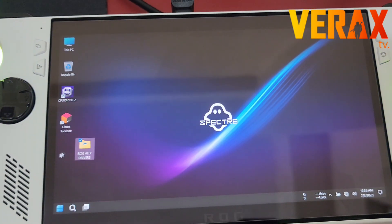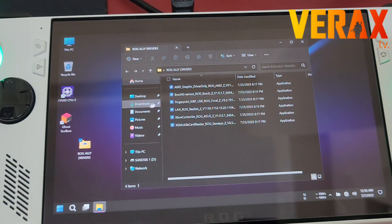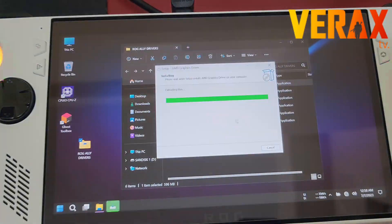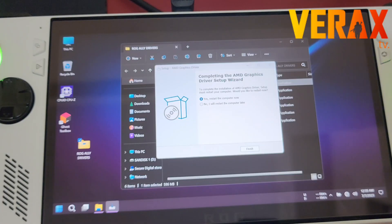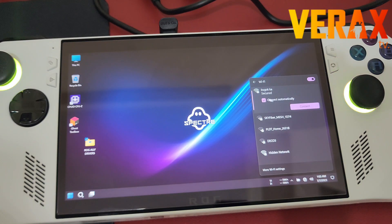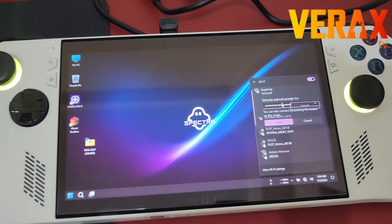Once the drivers are copied to the desktop, install all of them — there's no particular order required. Once all are installed, proceed to restart. To reinstall your Armory Crate and System Control Interface for the command center, you'll need a Wi-Fi or internet connection and a browser.